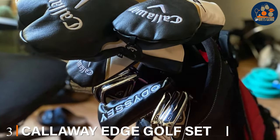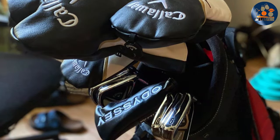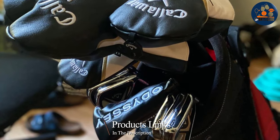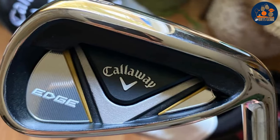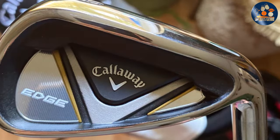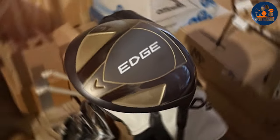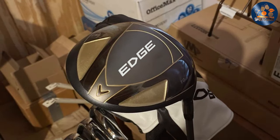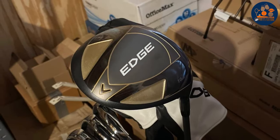Number 3: The Callaway Edge Golf Set. This set is a versatile collection that appeals to a wide range of golfers, thanks to its unisex design and right-hand orientation. This set is a showcase of Callaway's dedication to quality and performance, featuring technology that simplifies the game for beginners while still offering the precision experienced players appreciate. Durability is a hallmark of the Callaway Edge set, with each club crafted to withstand the demands of frequent play.